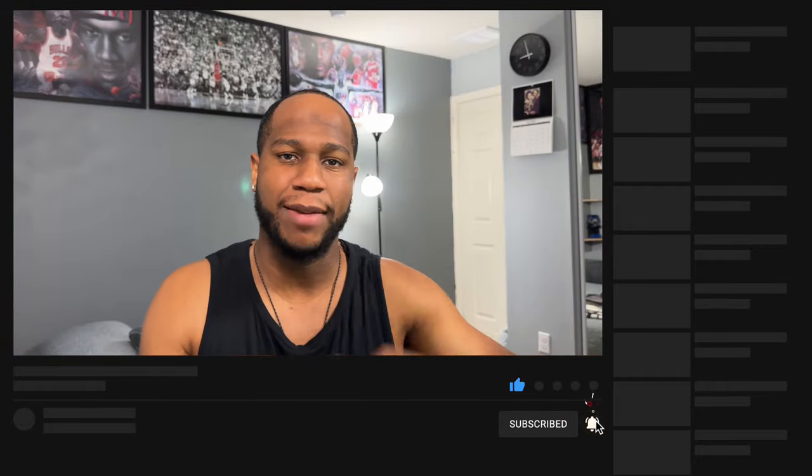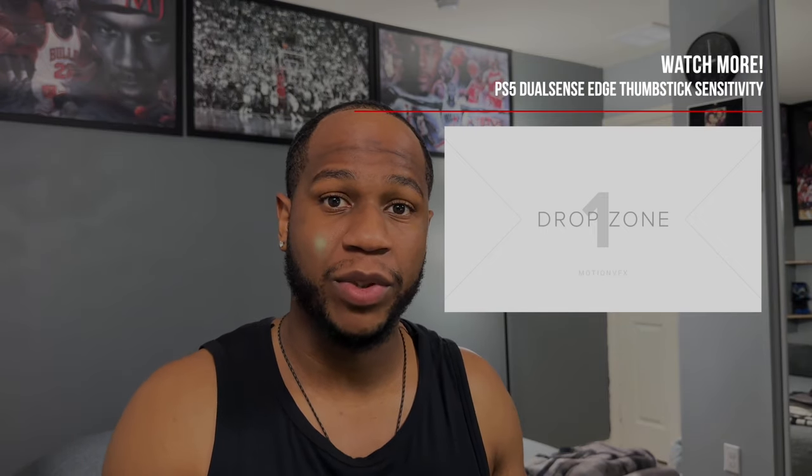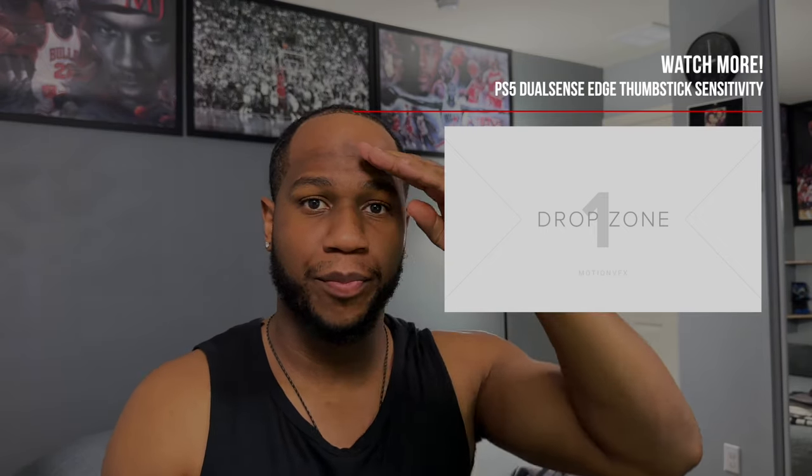If this video was helpful, go ahead and smash the like button, leave a comment, and subscribe to Creighton TV for more awesome tech content. Make sure you also watch the video on PS5 DualSense Edge thumbstick sensitivity and how that works. As always, thanks for watching - I'll see you in the next one. Game on and God bless, peace.